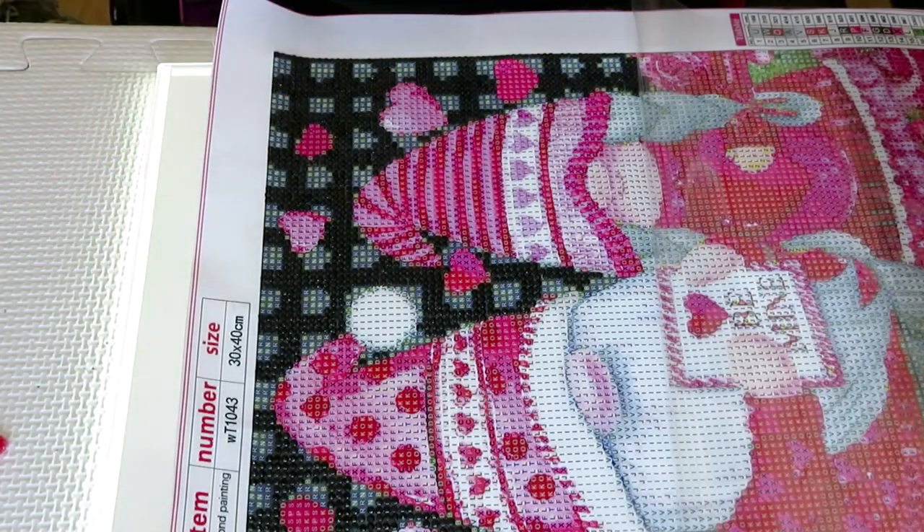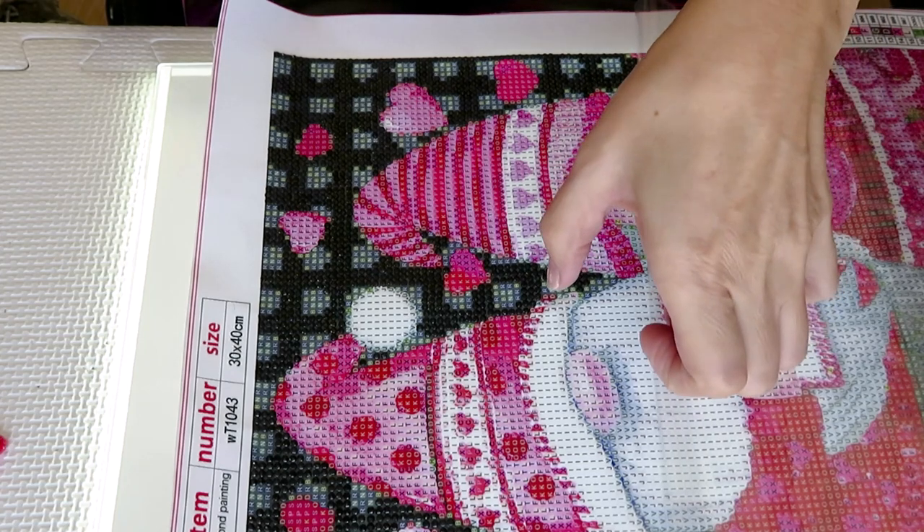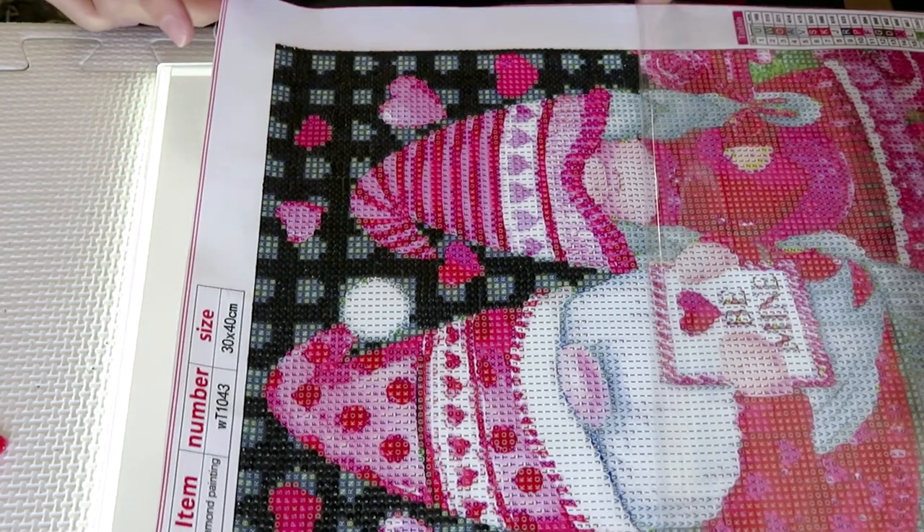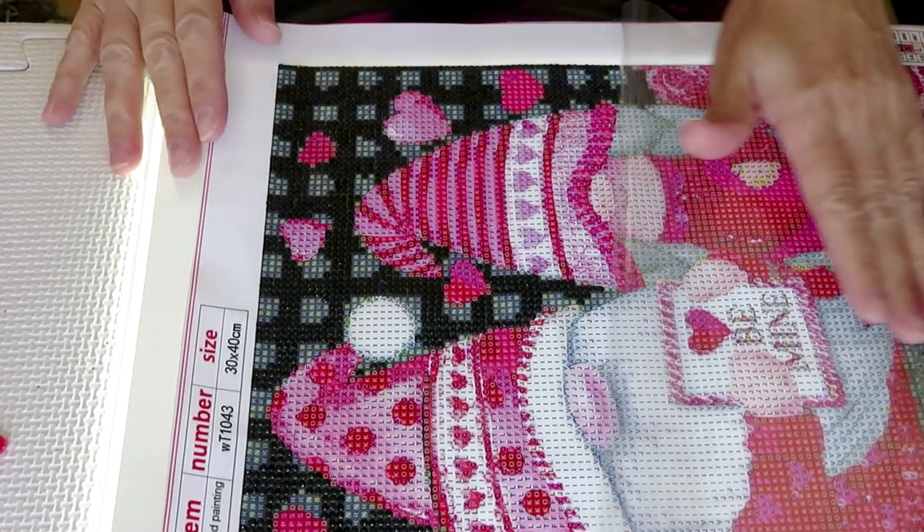If you have dirty diamonds, just rinse them with soapy water through a strainer - I have a little tiny one with tiny holes. After washing, they are definitely nice and shiny.